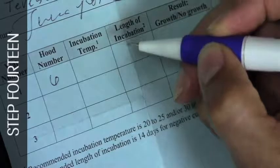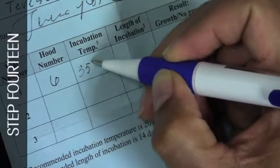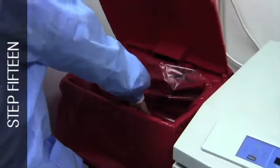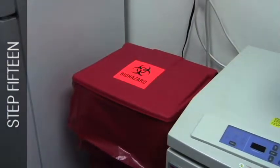Record results on the results log sheet. Discard all used syringes, needles, and completed test materials as biomedical waste.